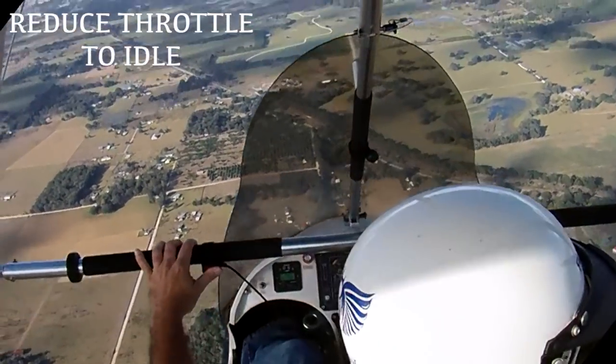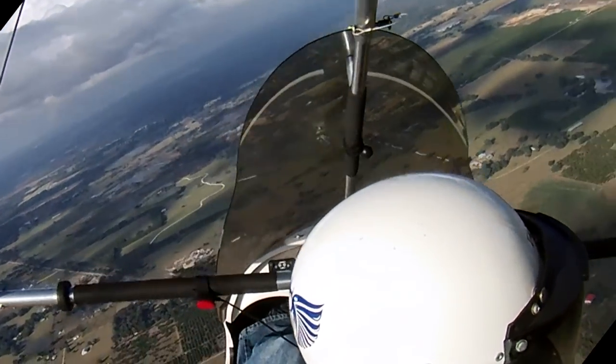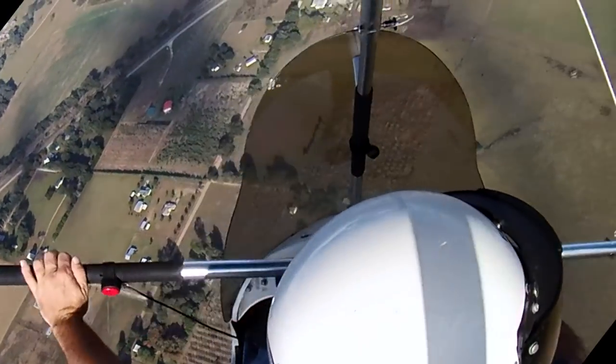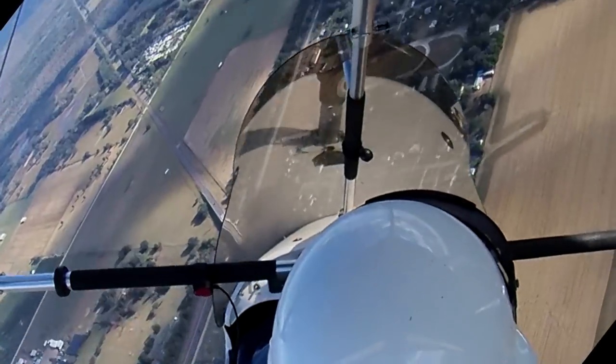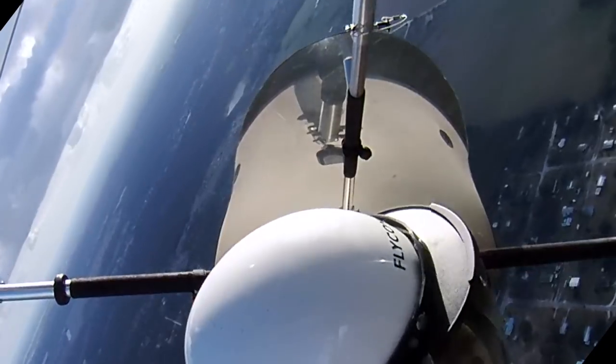Here I'm coming back to idle and putting it in about a 45 degree bank, letting the nose drop. I helped it along a little bit to get into a 60. My hands are in my lap, and now we're going to see if the trike is going to self-correct, stabilize, or worsen.